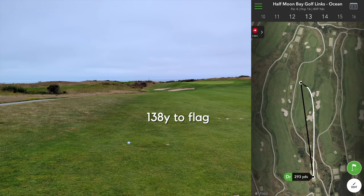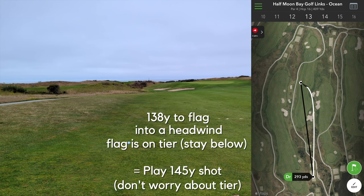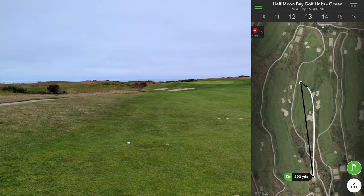I've got 138 to the flag, into this headwind, sitting on that tier. I'm going to play a 145 shot — it's probably going to get hit by the wind. I don't mind being below it — on top is probably not good. Get pretty close.